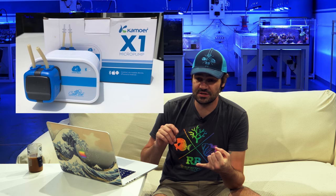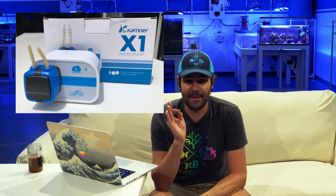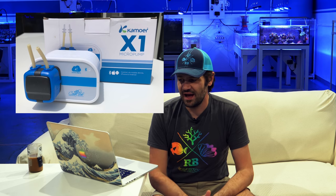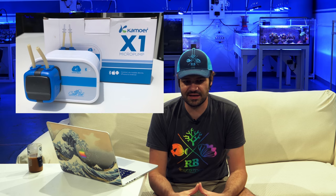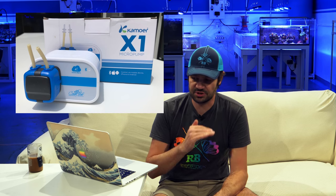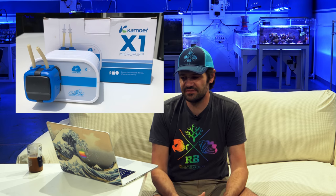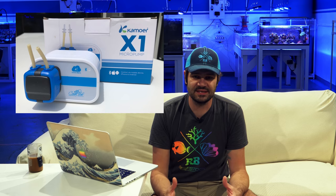Second up is the Camor X1 micro pump — no one really knows how to pronounce that. This is a very small standalone dosing pump, about $60, with programmable and controllable features. It's completely wireless with not a single button on it. For an entry-level basic single-channel dosing pump at $60, so about $180 total for three, to dose your calcium, alkalinity, and magnesium, with a standalone Bluetooth app, it's going to be really hard to beat that value.